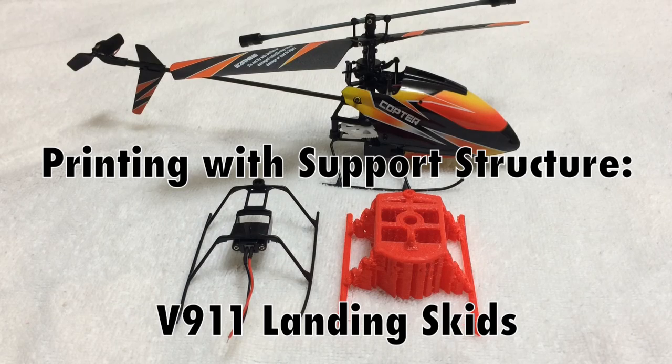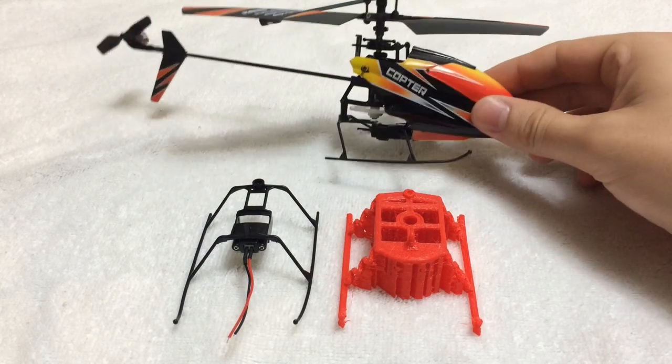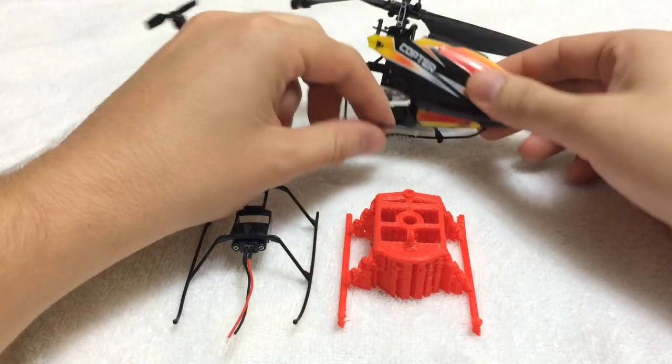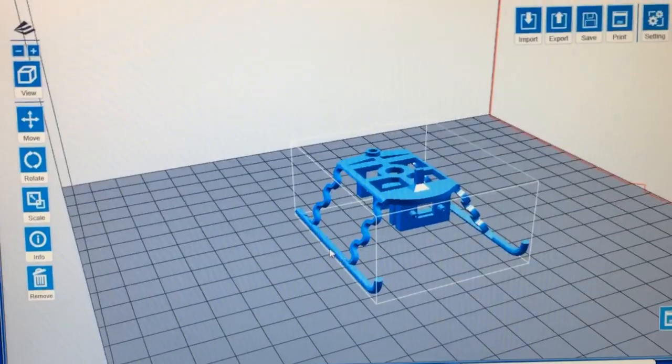This is a print I did of landing gear for the V911 helicopter that you can see right here. The landing gear broke, so I wanted to see if I could recreate it on my printer.